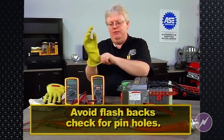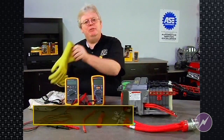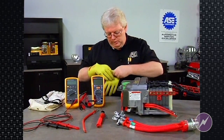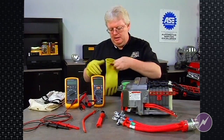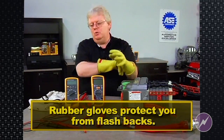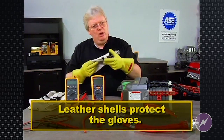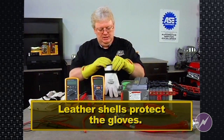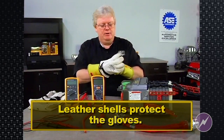So each time you put a set of gloves on, check them. Every six months they recommend you send them off for professional testing. We'll go ahead and roll that up — it holds air. The rubber gloves protect you and the leather shells protect the gloves. So we'll put these on and continue talking more about safety in hybrid vehicles.